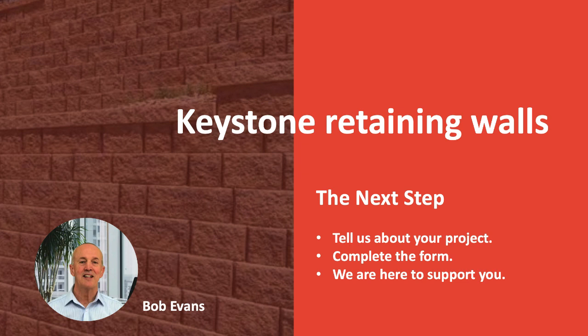The next step is to ask us questions and tell us about your project. We can then support you to deliver it and probably save you some money. Thanks for listening, bye for now.